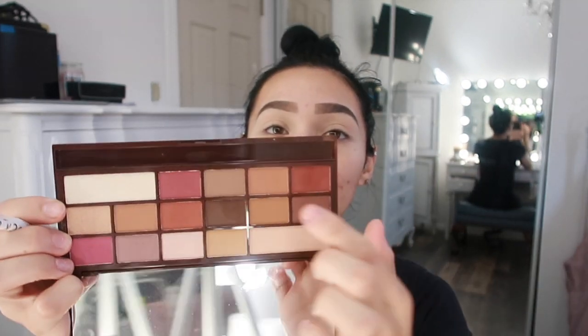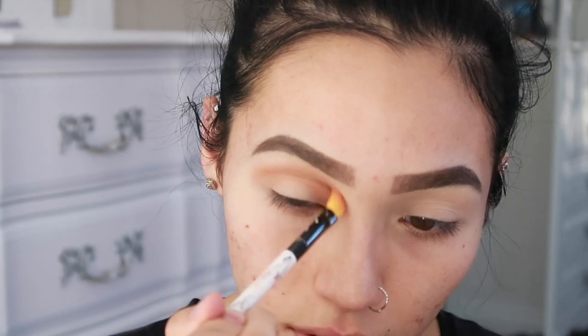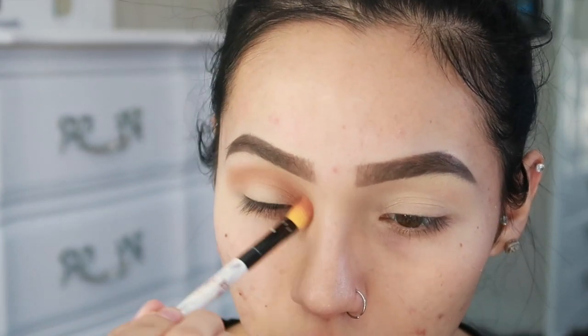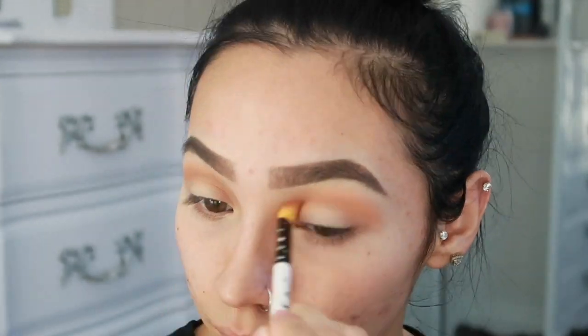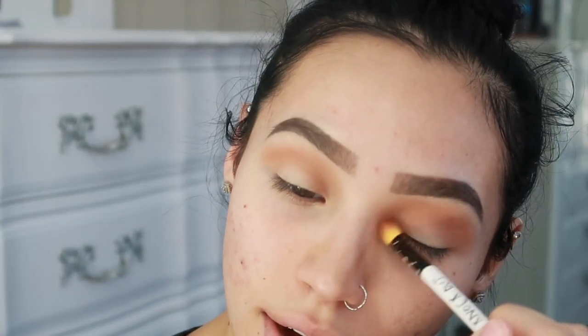Now we're going to move on to eyeshadow. I'm going to take this brown shade with a little red undertone and blend that into my crease as my first transition shade. My idea for this look is kind of red but gold at the same time, because you can wear warm tones in both fall and summer. I like to get right up in the socket area — it makes my eyes look bigger since they're pretty small, and adds a slightly more sunken-in effect that I really like.